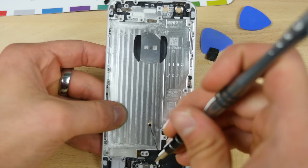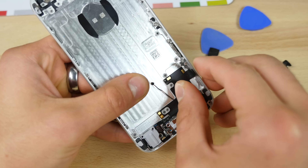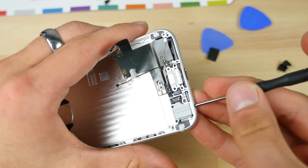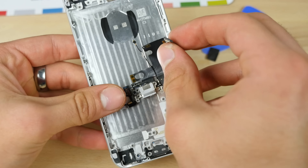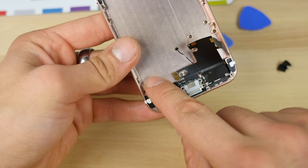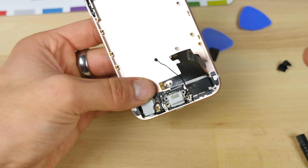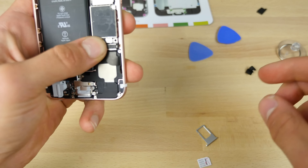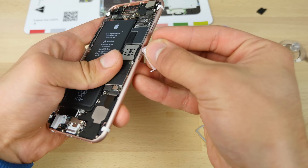Now begins the re-installation of everything. We're peeling the logic board connector to the lightning adapter now. This is not going to be an easy one — could use a little nudge out. Begin reapplying all of this back in. In goes the headphone jack — make sure the microphone is inserted properly and all of this good stuff too. Plugging in the battery, putting in the SIM card. We're almost done here.